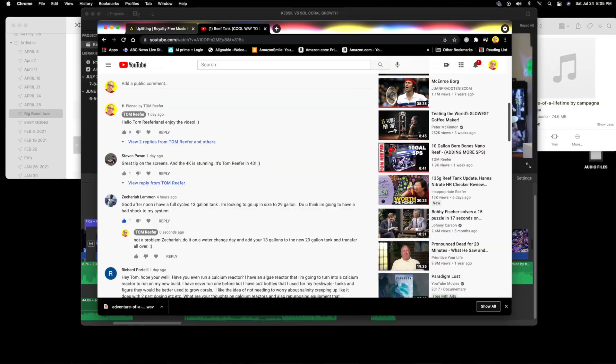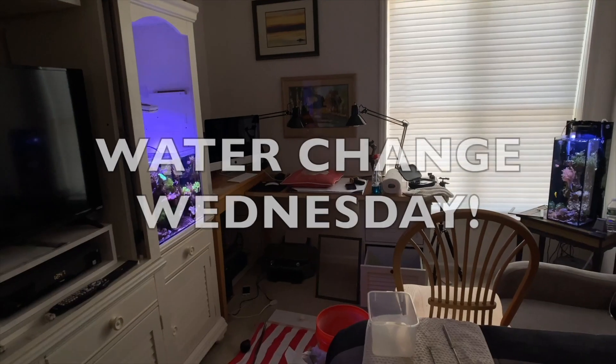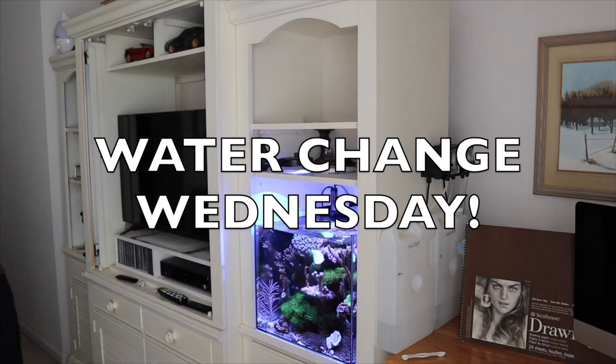Hey guys, welcome to the channel — new viewers especially. I wanted to remind you that you can ask me any question in any of my videos and I'll answer them on Water Change Wednesday, which has been occurring on Thursday lately.